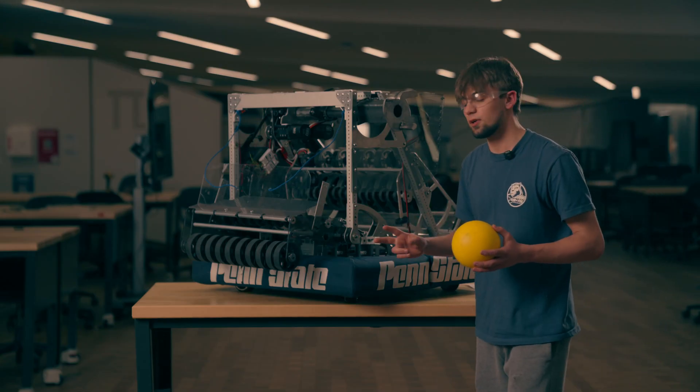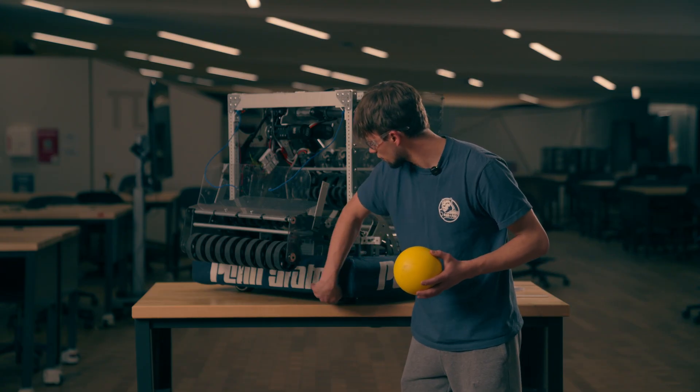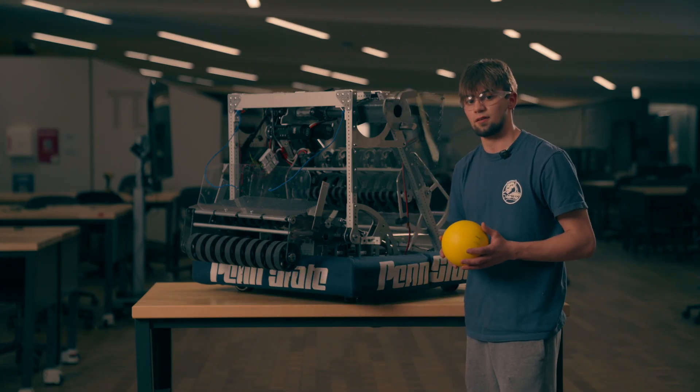To start off, we had two prototyping groups: one to prototype an intake with a kicker mechanism — that is a bar of rollers that sit along the underside of the robot to kick up the ball — and one without the kicker mechanism.